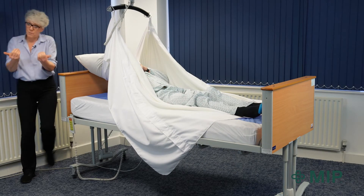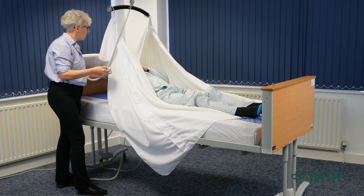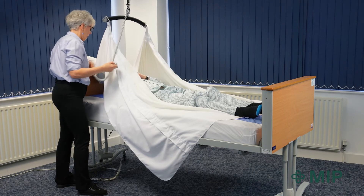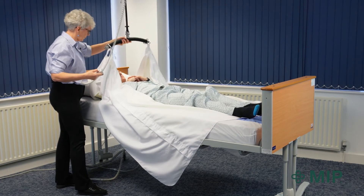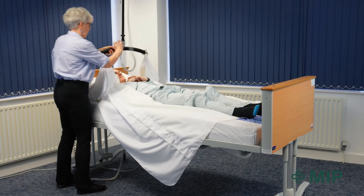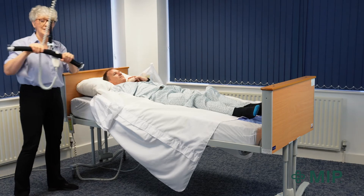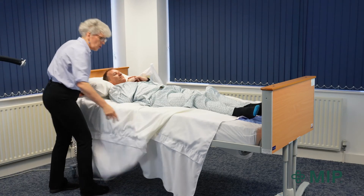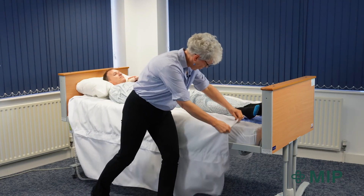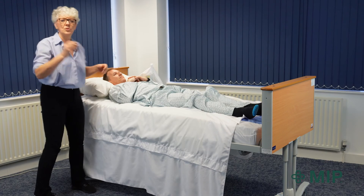Once I'm happy with that position and I've brought him up the bed, I'm going to lower the hoist down — there we go. Unhook everything and move the hoist out of the way, and then as before make sure that the top sheet creases have come out and then tuck it in to lock it.